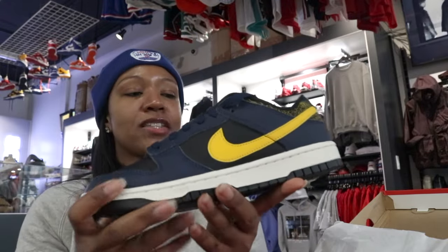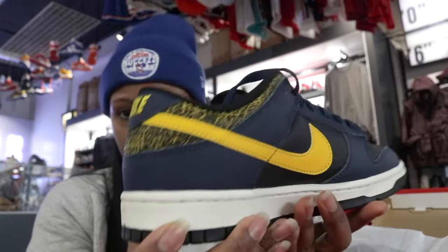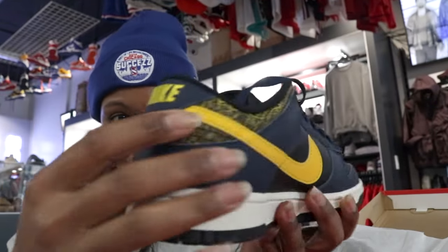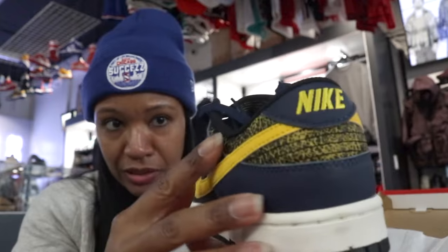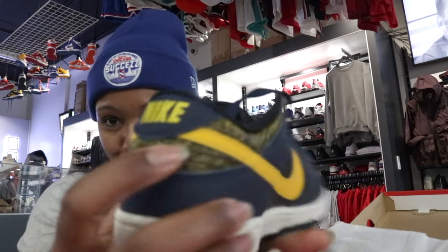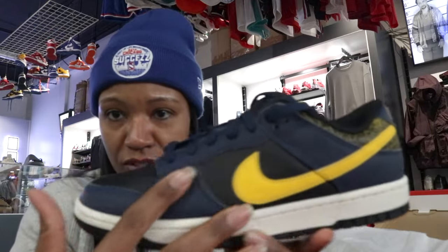You can already see right away the feature where they actually make it a vintage-themed shoe — kind of that crackled leather on the back heel. So over that maize and blue, yes sir, with black in the color blocking as well.